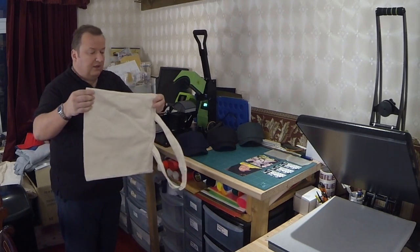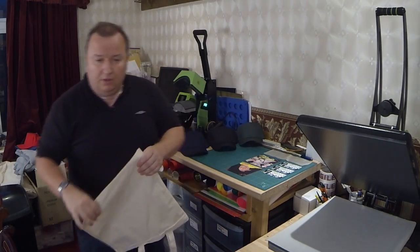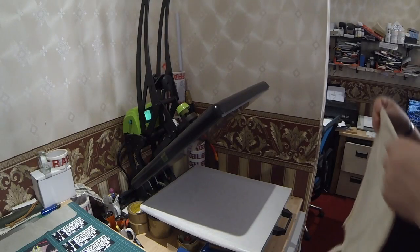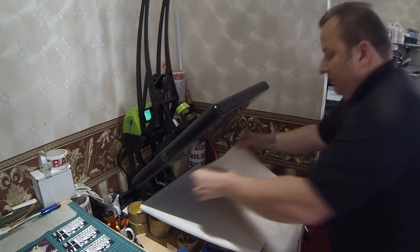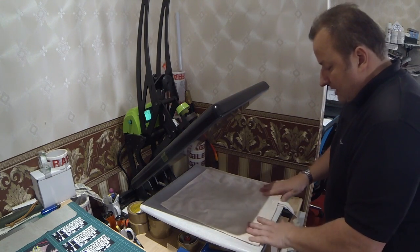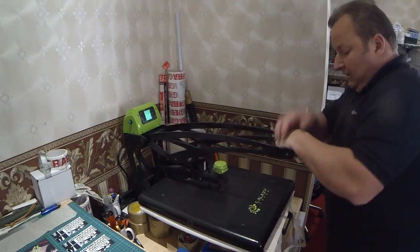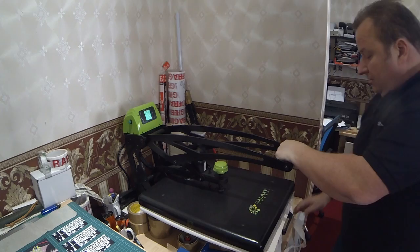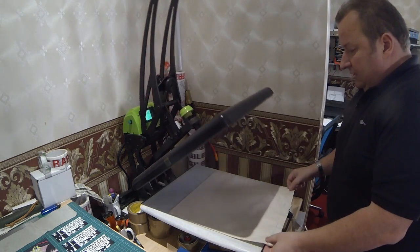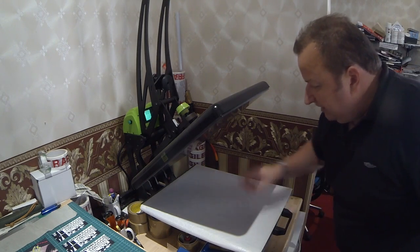First of all, let's take the tote bag — we're going to do both sides of it. Like everything, we're just going to stick the bag under the machine and give it a press just to get any moisture out of it. Just pull that down and give it a five second blast. As you can see, steam's coming off it, which indicates there is moisture in there. That has actually got rid of the moisture.